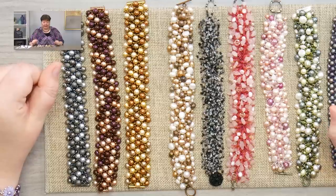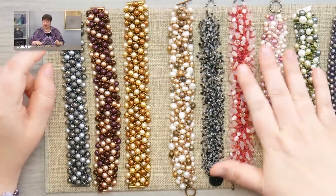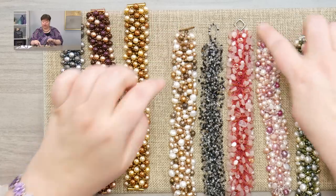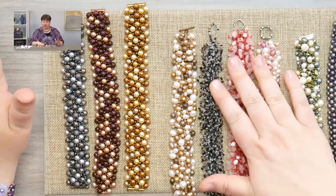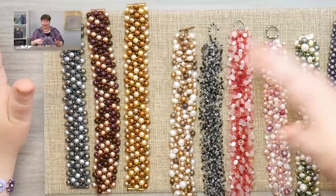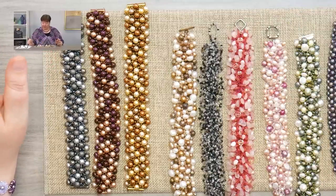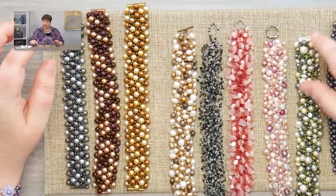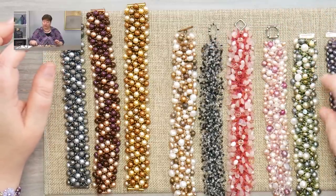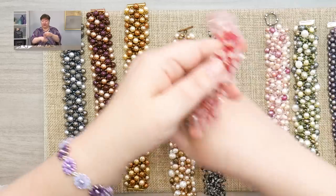One last thing I want to mention is your clasp choice on this project. Pardon the fact that these silver clasps are very tarnished — I just found these in a cabinet where they'd been sitting for about five years, so I didn't get a chance to polish them before this video. I used to always use a toggle clasp, and occasionally I would use a Bewa Pearl for the toggle.